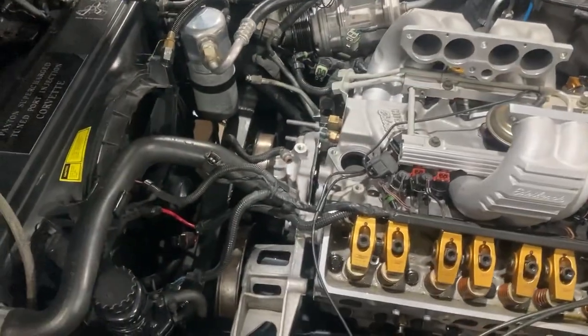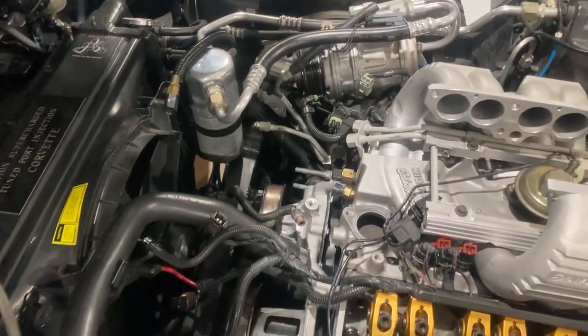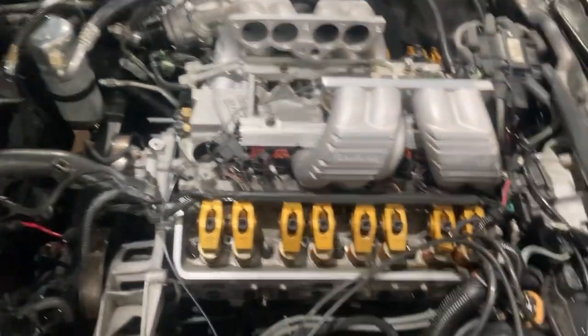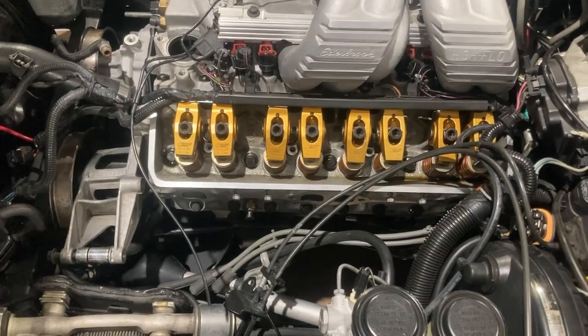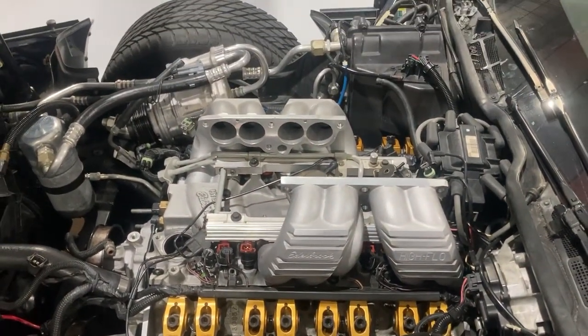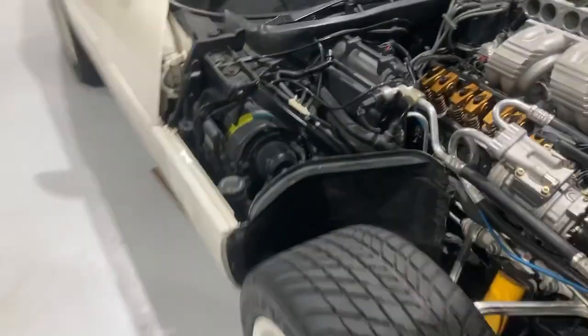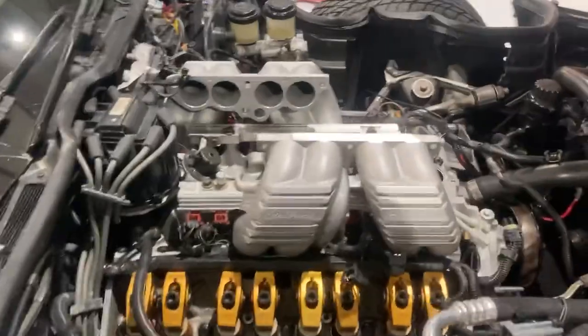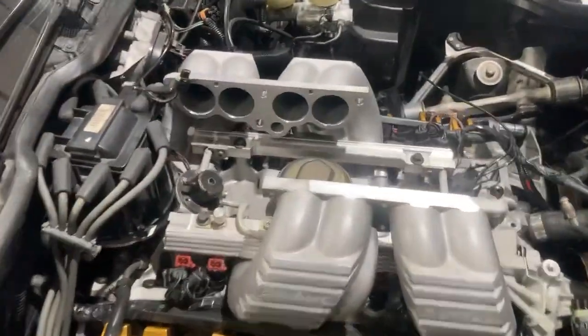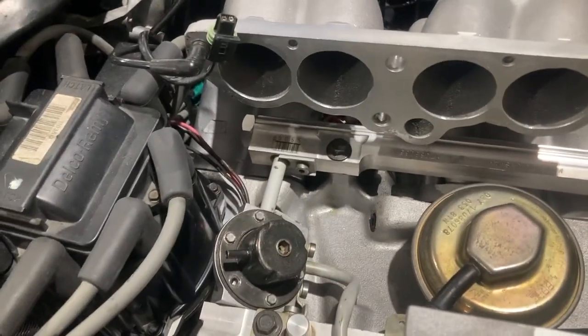We don't have any of the front drive completed yet, other than the brand new water pump, because I've got a few parts being powder coated along with the modified factory exhaust manifolds that are being ceramic coated right now. I'm just waiting on those, and I could actually put the entire tune port system on it right now if I wanted to, but I'm waiting on one bolt.